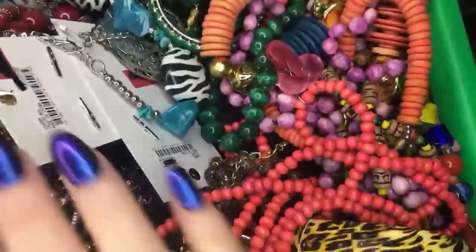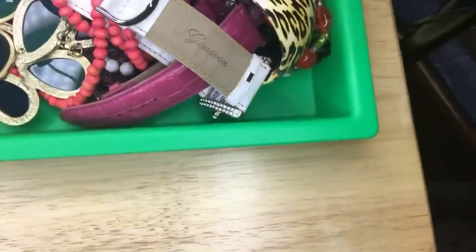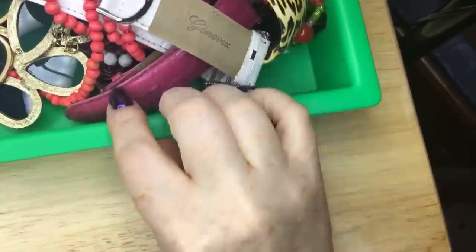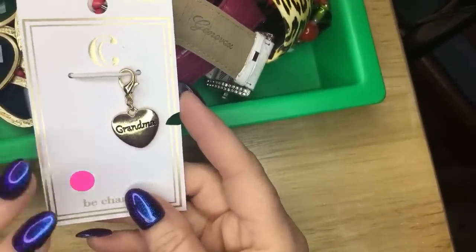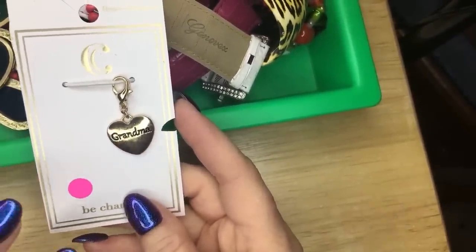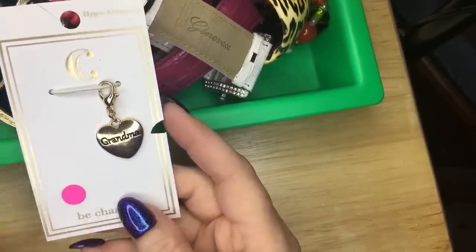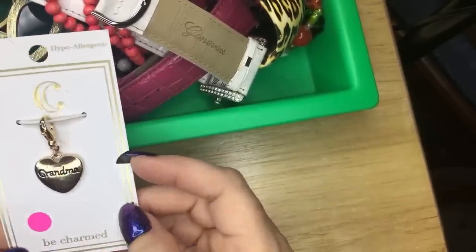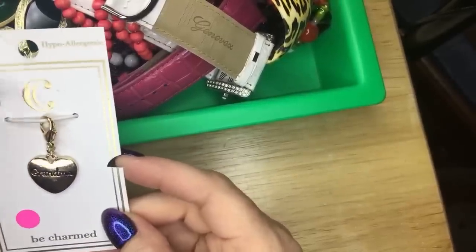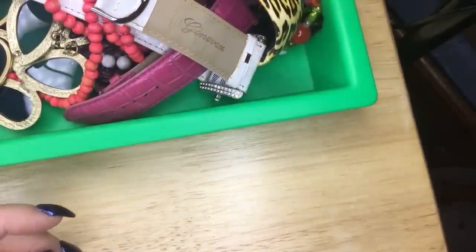Maybe this wasn't the best idea — now it's like a big mess all over. How about I scoot it and you all can see what I pull out right here. There's a little charm that says Grandma, and the C is Charming Charlie. So there's that — put that to the side.